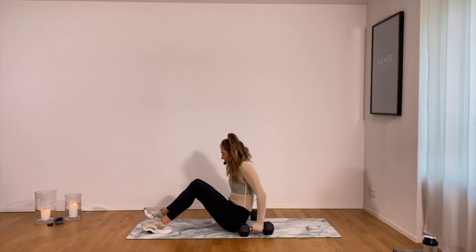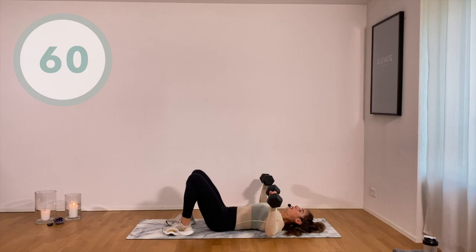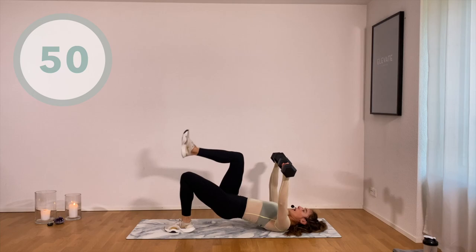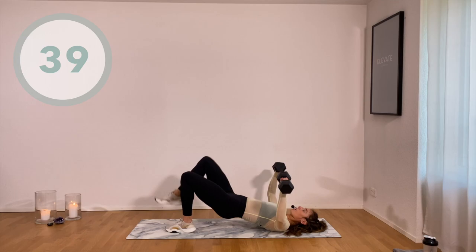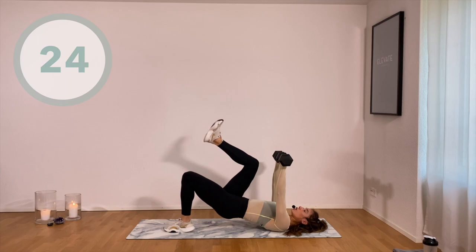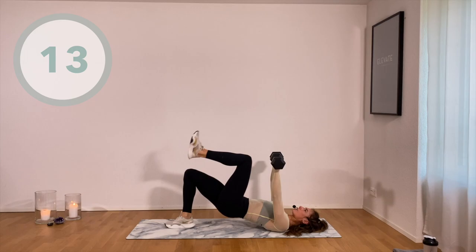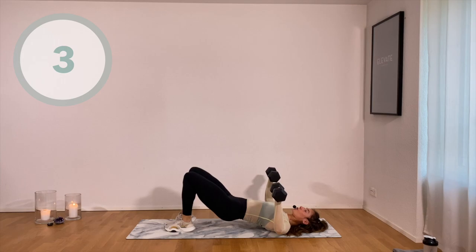Three, two, one — so good. Both weights on the floor — glute bridge with a chest press at the same time. Feet hip width apart, heels are close to the butt, lift up, elbows down to the floor. As we're lifting one leg in a glute bridge, alternating right and left, you're making a chest press at the same time. Modification: especially with lower back issues, hips stay down on the floor, chest press only. Keep your hips as high as you can — tuck your hips under, pull your belly button into the ribs, engage that core.